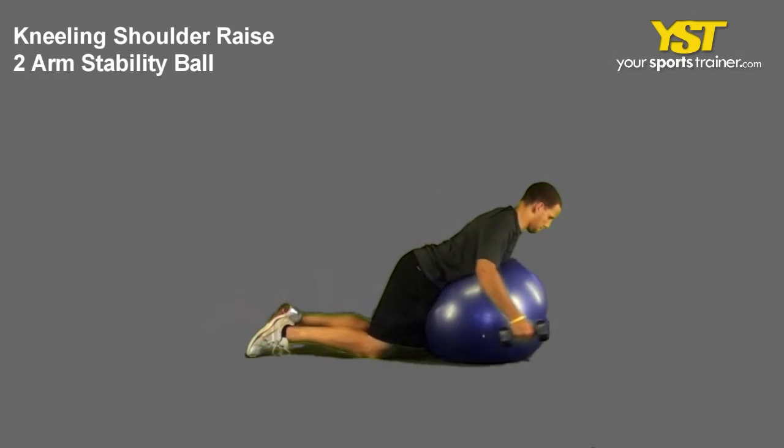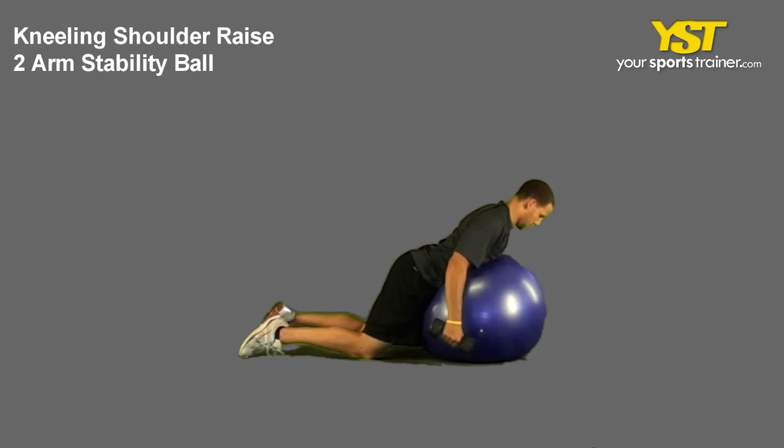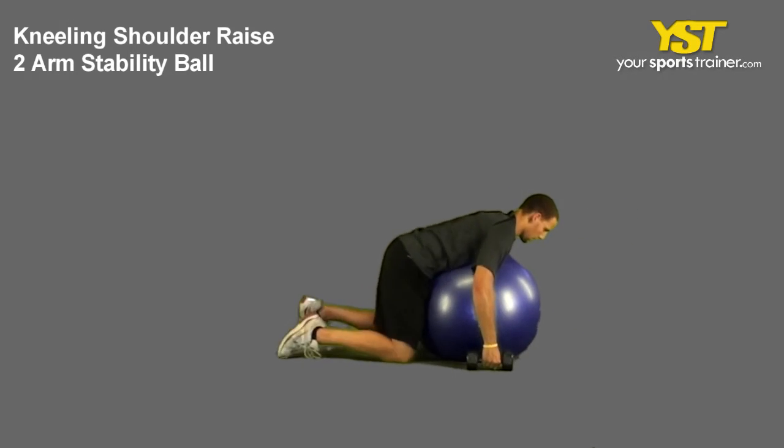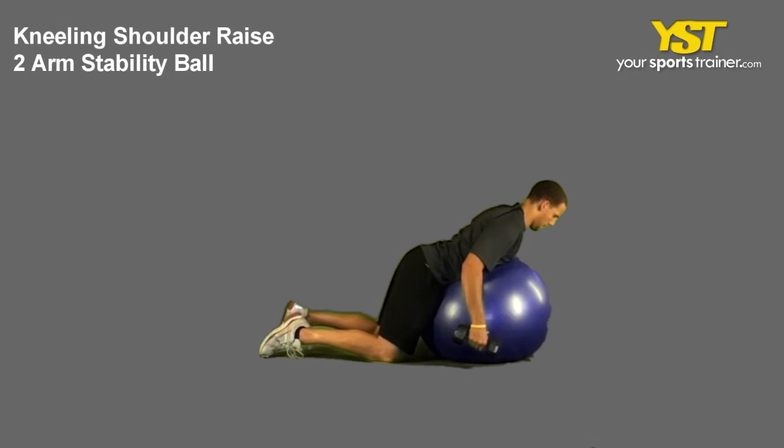With your thumbs facing up, raise the weight out to your sides with your arms slightly bent. Do not shrug your shoulders or arch your back. Reverse the movement to return to the start position.